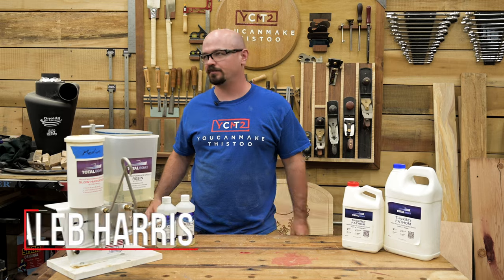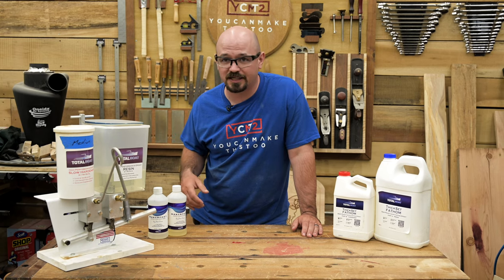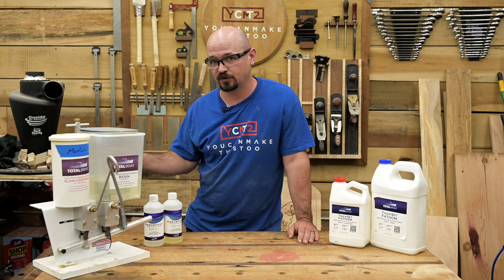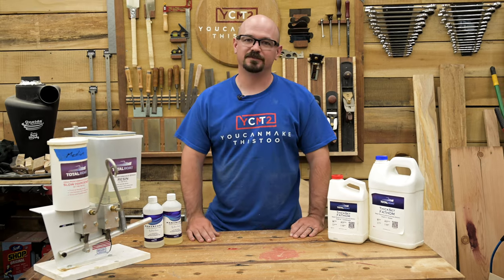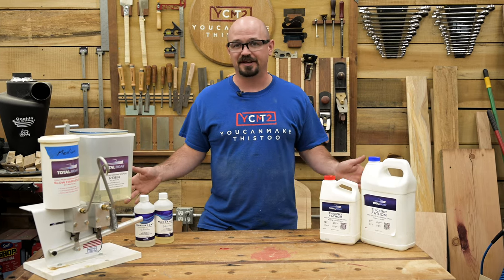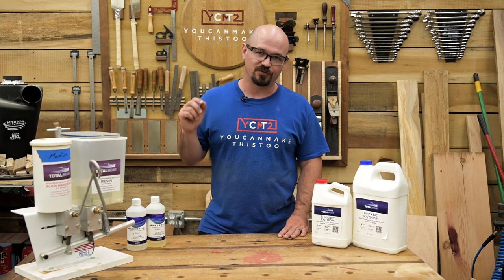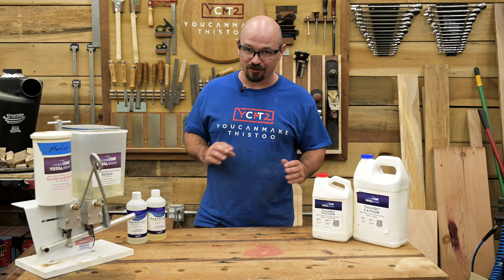Epoxy resin is really fun to use. You can do really cool things with it — it's awesome for stabilizing projects, and once you get into pigments and multimedia, you can make beautiful cutting boards, river tables, coasters, art, and all kinds of cool stuff. I highly encourage anyone who wants to mess with resin to give it a go. It can be an investment, but it's so fun, rewarding, and satisfying. It's not that hard to get good results, but there are a few things you need to follow to make sure you don't inadvertently mess up your project and ruin your investment.